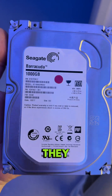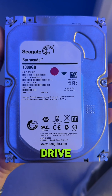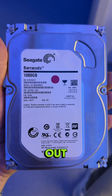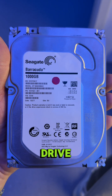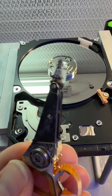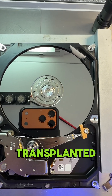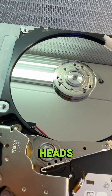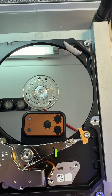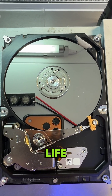Our heads look pretty good but they are dead, so we need to transplant new compatible heads to the drive. I got a donor drive, I take out the heads and bring them to the patient drive. Here we have the donor heads out of the donor drive and we transplant them now to our patient drive. Now I've transplanted the good heads to the patient's drive and I'll clean the surface and get this drive back to life again.